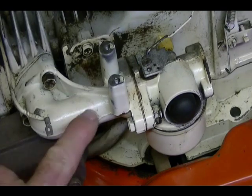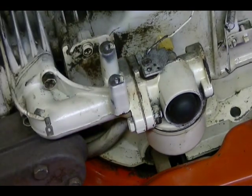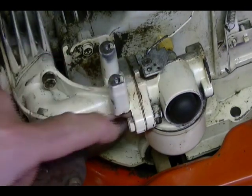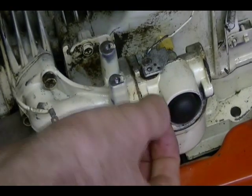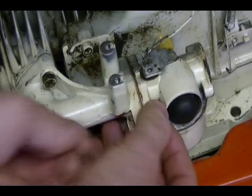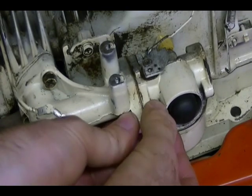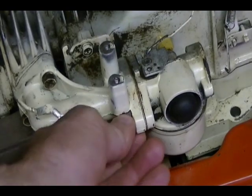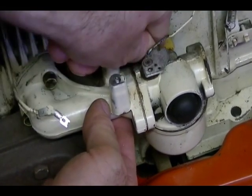I'm going to leave the intake manifold attached to the engine and remove the carburetor from the manifold this time. In my last video I just took the whole thing off, but I need to get the carburetor free from this manifold so it will fit in the tank I'm going to use to clean the carburetor. Just these two bolts, 7/16ths.